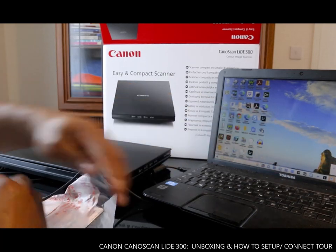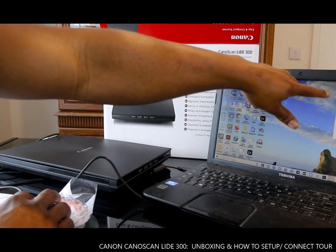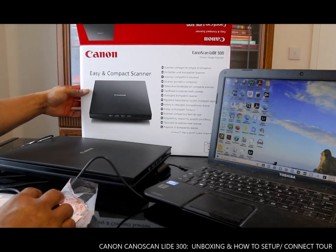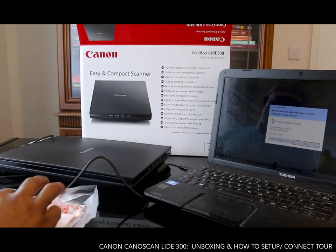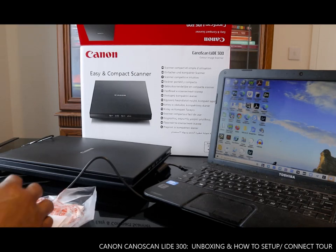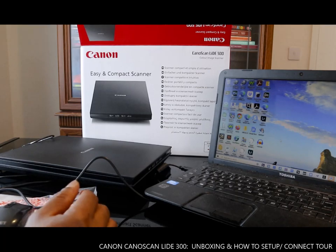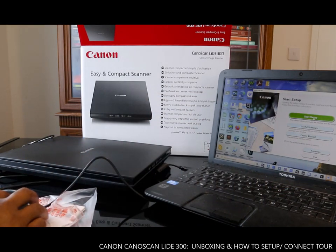Here we go — this is the DVD Canon scan, so you select it. The next thing to do is run the setup. Click yes on the Canon setup CD-ROM prompt, then click Start Setup.